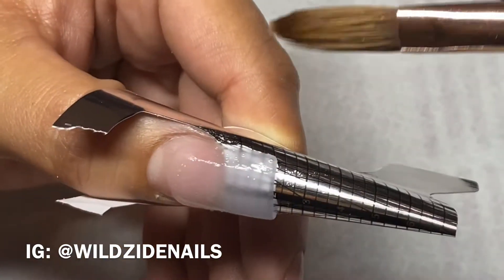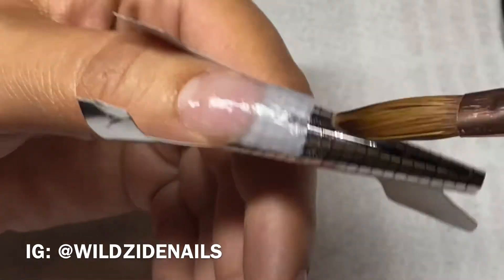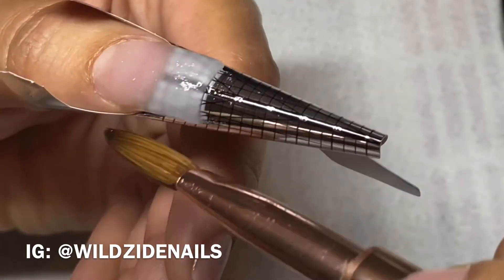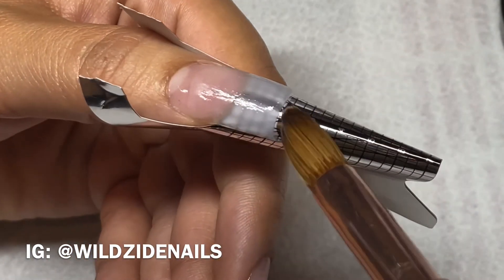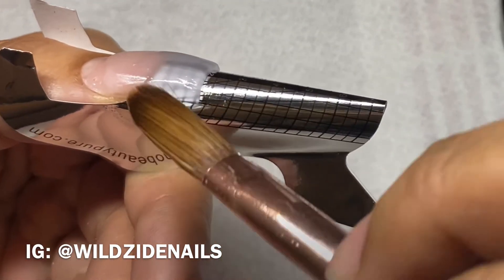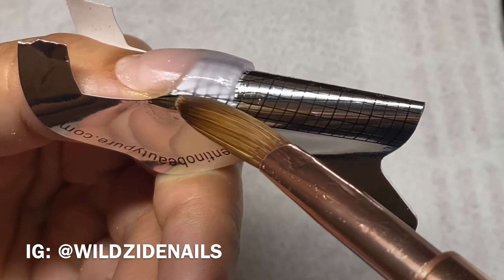If you see that your product is sliding, just be patient with it and put it back into place. Squeeze it in there into the sidewalls. Make sure that your sidewalls are parallel to the form. I'm cleaning and tapering here.